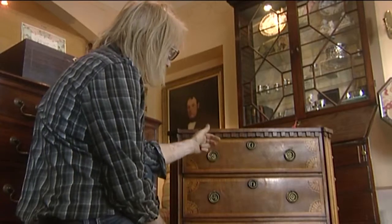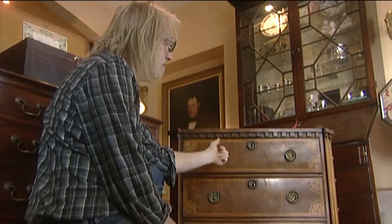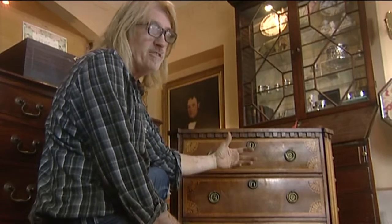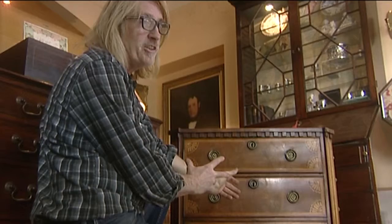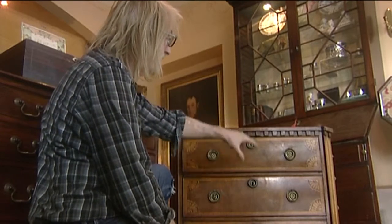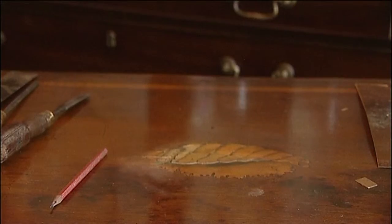Another thing I'd like to try and do with this is, because the colour's so nicely faded back, to maintain that colour as much as possible. It would be quite easy to strip everything off and go back to a rich, dark colour. But it's better to maintain something of the age and patina of the original piece and the look that hundreds of years have given it.